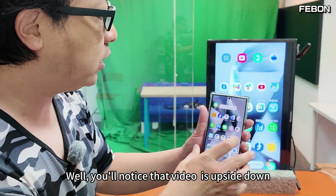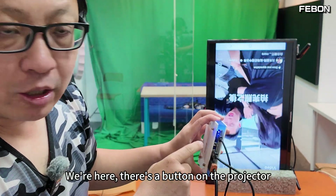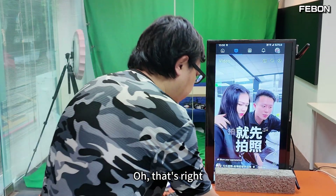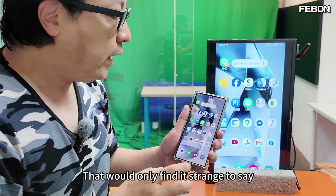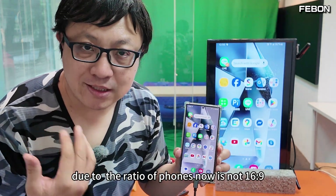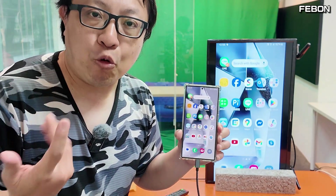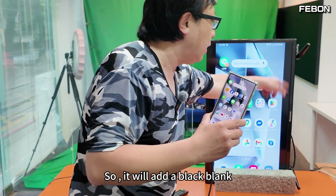Just turn the TV 90 degrees — the Android phone screen is successfully projected to TV in vertical mode. You'll notice that the video is upside down — never mind. There's a button on the adapter; press it and the image will spin. You may find it strange that there's still a little black blank. This is because the ratio of phones now is not 16:9 but 20:9 or even 21:9, so it keeps text in normal proportion by adding black blank.